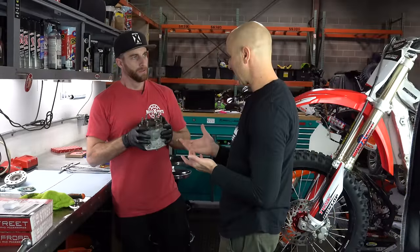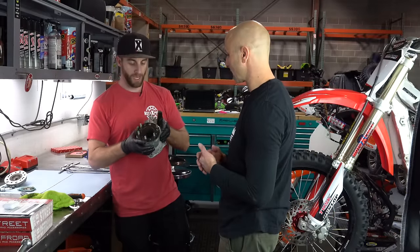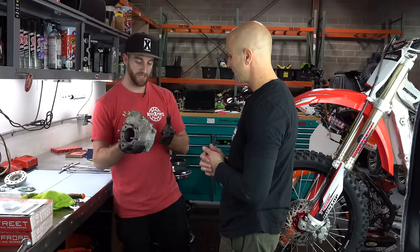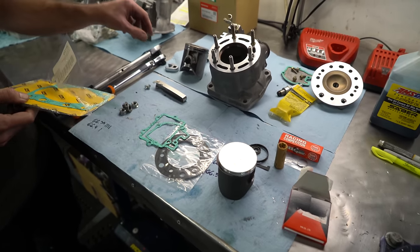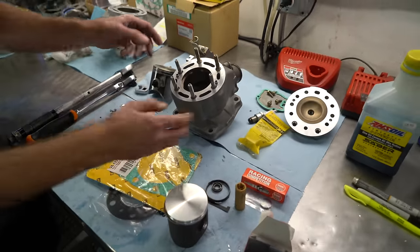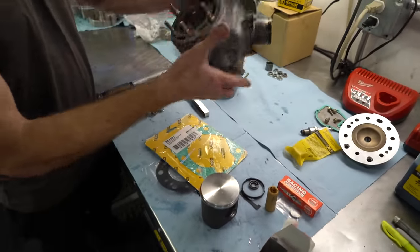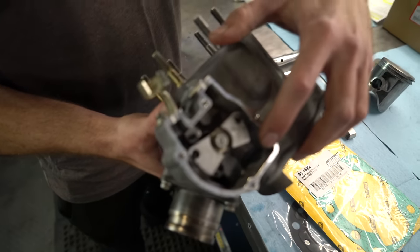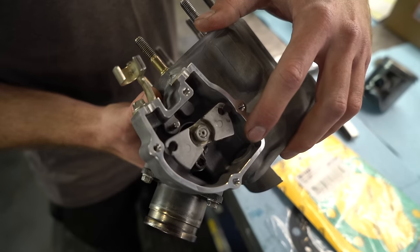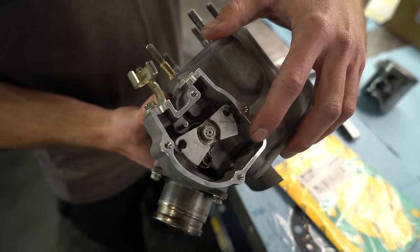What are some of the other things we're going to need to put this back together? Just a top-end gasket kit, and we'll take apart and clean the intake and the carburetor, just to make sure that any debris in there is not going to contaminate or harm the new top end. We'll also do a bottom end flush on that crank.